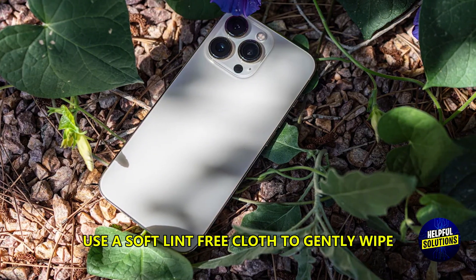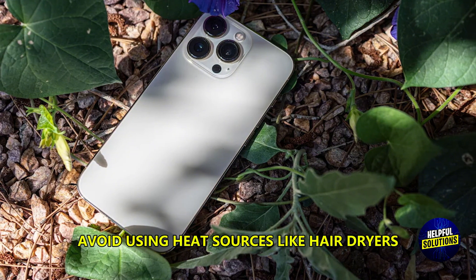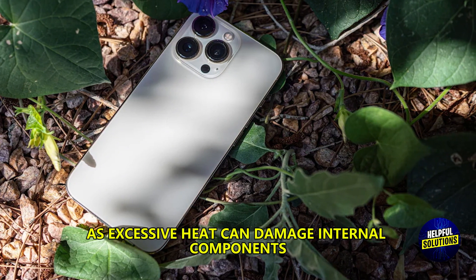Dry the exterior. Use a soft lint-free cloth to gently wipe the exterior of your phone. Avoid using heat sources like hair dryers, as excessive heat can damage internal components.